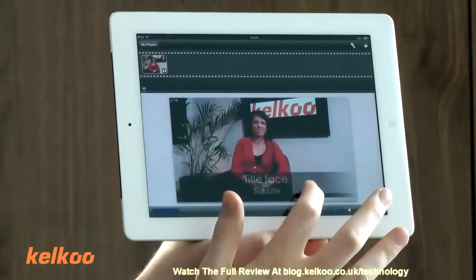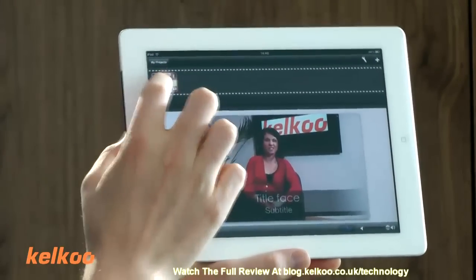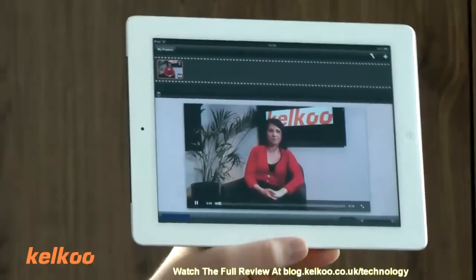You can also add subtitles very easily, which I did just now. So this one is called 'face'. There it is.